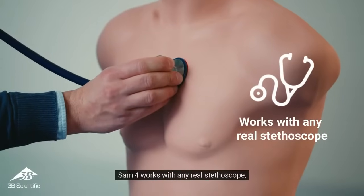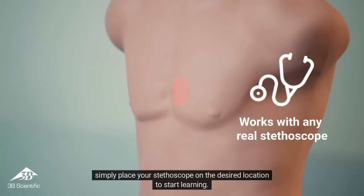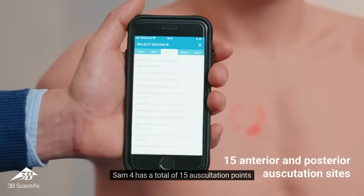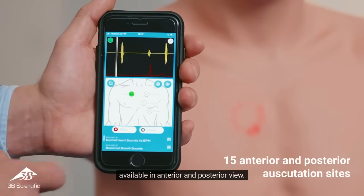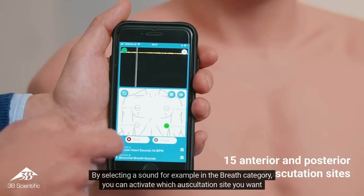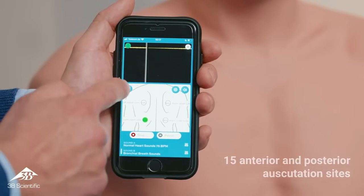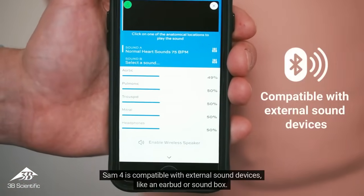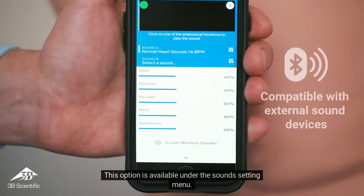SAM-4 works with any real stethoscope — simply place your stethoscope on the desired location to start learning. SAM-4 has a total of 15 auscultation points, available in anterior and posterior view. By selecting a sound, for example in the breath category, you can activate which auscultation site you want to highlight in the lungs. SAM-4 is also compatible with external sound devices like an earbud or soundbox, available under the sound settings menu.